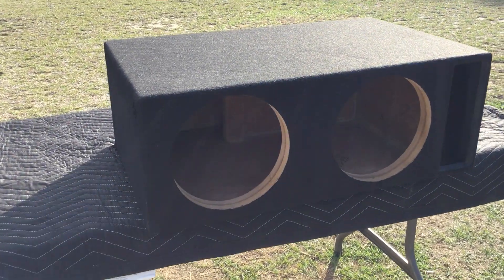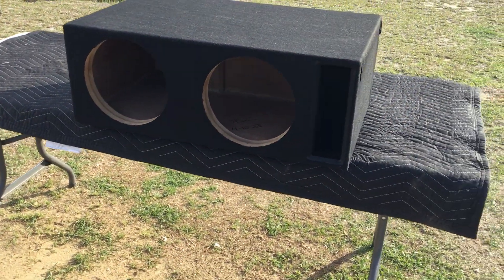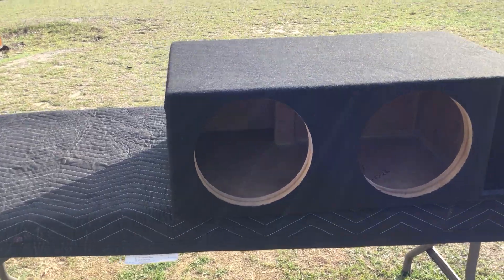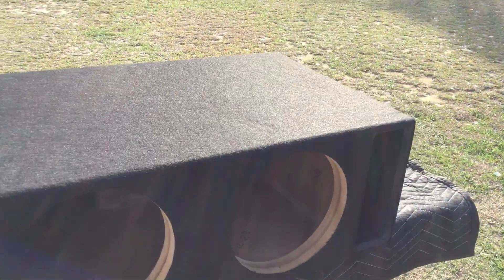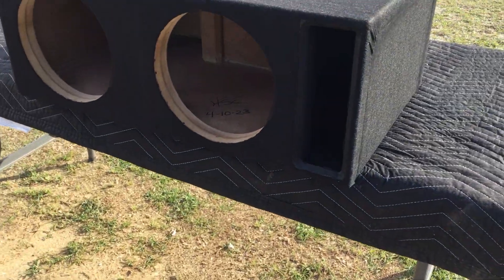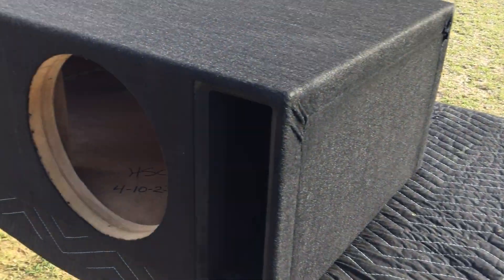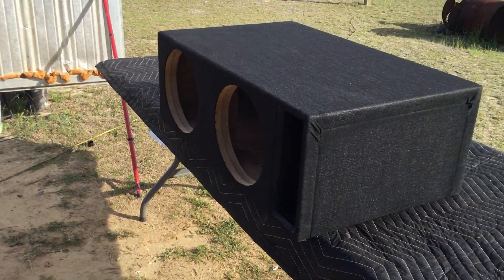Coming at y'all with the latest build. This is for two SA v2 Sundown 10s going in an 18-wheel sleeper. He didn't want a whole lot of detail to it, so as you can see it's just black felt, ported box, two cubes after displacement — which is what the speakers require. Not too fancy, nice little port tuned at about 34-35 hertz.